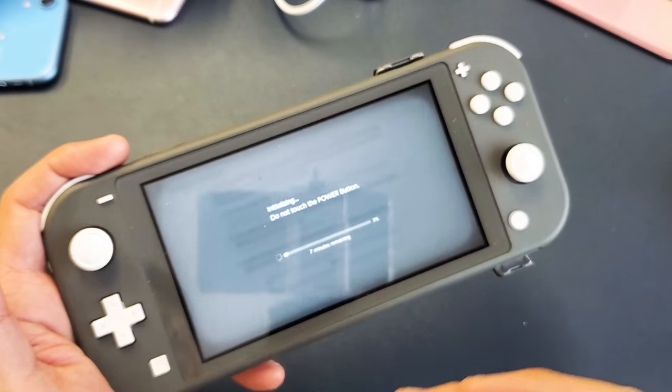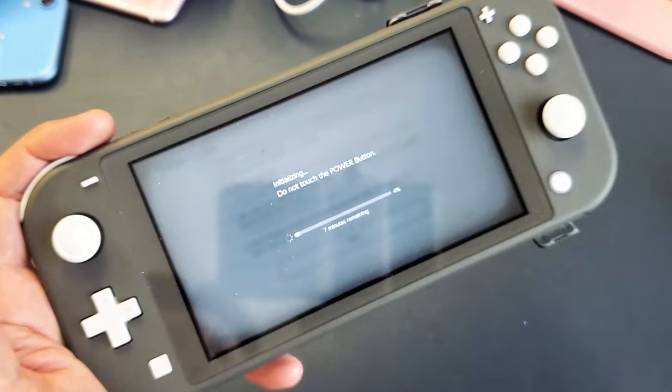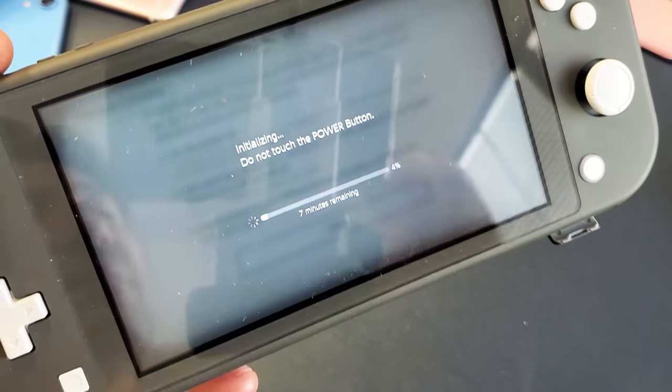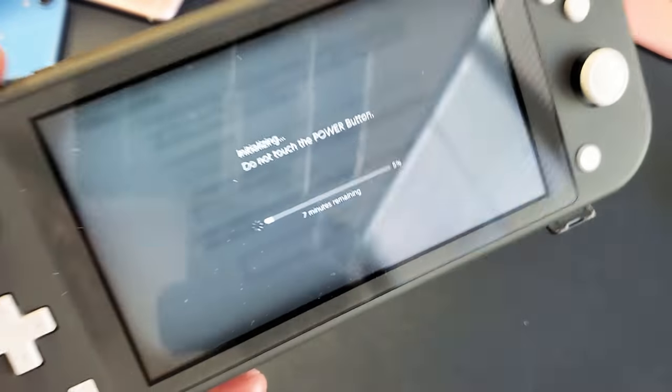Once it's done, it's going to boot back up. You'll be at the very beginning process as if you just bought it brand new — you have to select your region, your language, and so on. Pretty simple to do. Mine says seven minutes here, but usually it takes about 10 minutes. Good luck.